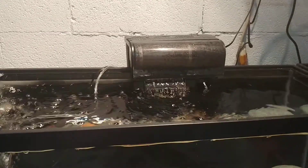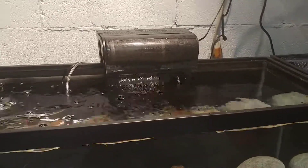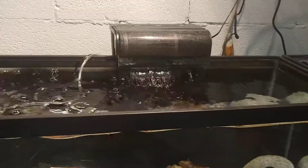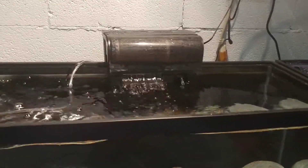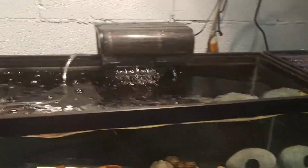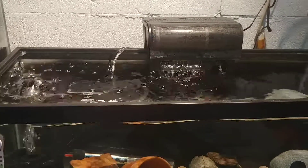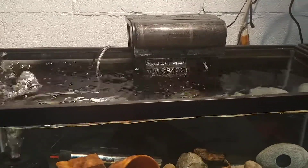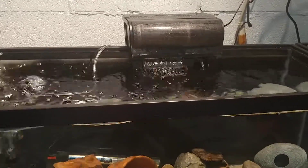That's a brief look at the hang on the back filters. If you have questions or comments about hang on the back filters or our whole filtration series, leave them in the comments section below. Till next time — rate, comment, subscribe, hit the notification bell, and tell your neighbor. We'll see you next time, bye-bye.